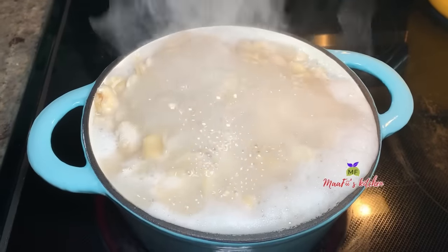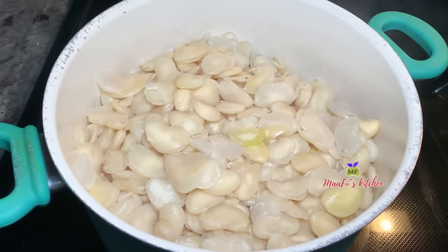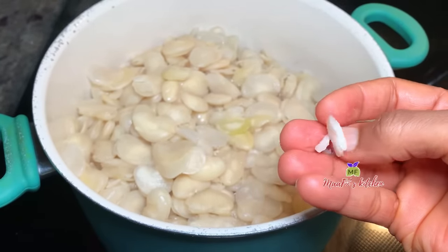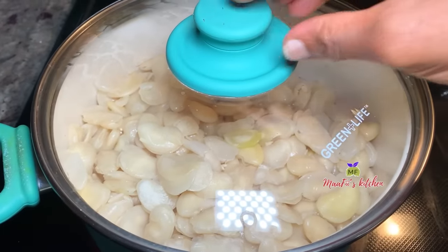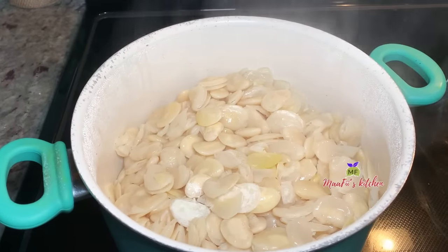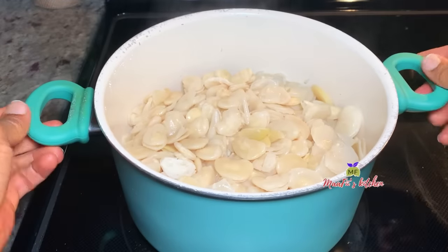I allow it to cook, and after some minutes I switch the beans from the first pot into this pot because the first one was too small. At this point I've turned my heat low. These beans don't like too much water, so even if the beans are soft and have too much water, you can strain some of the water out — you don't want them to be too mushy and super soft so that they combine together.